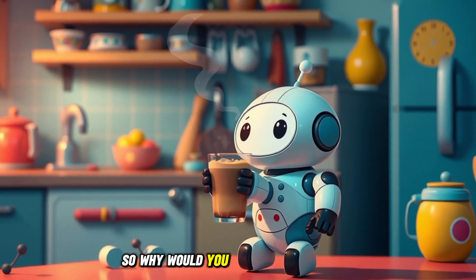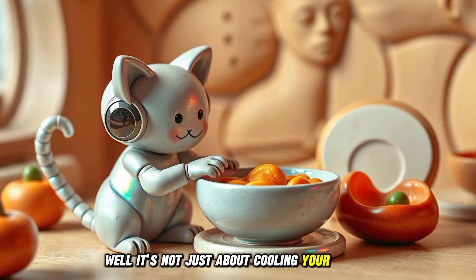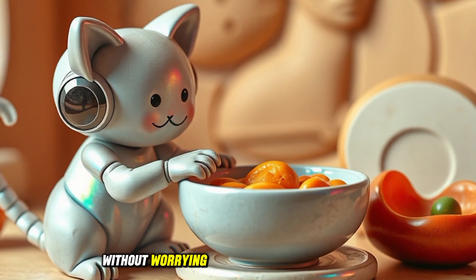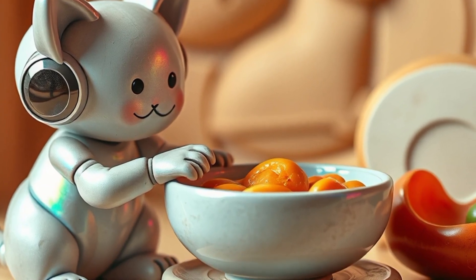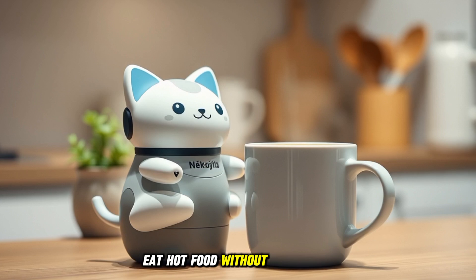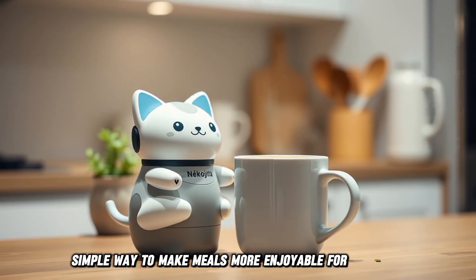So why would you even need this robot? Well, it's not just about cooling your coffee. This robot can help older people enjoy hot soup without worrying about burning their mouths. And if you're a parent, this could also make it easier for you to help your kids eat hot food without the stress. It's a super simple way to make meals more enjoyable for everyone.